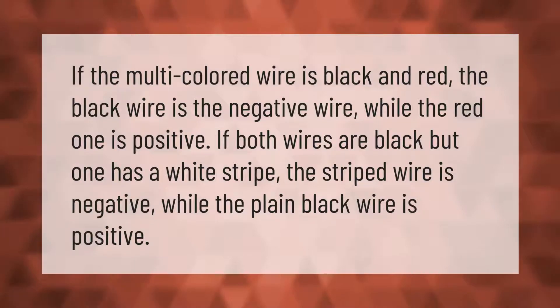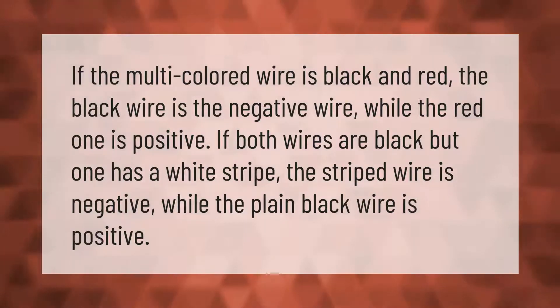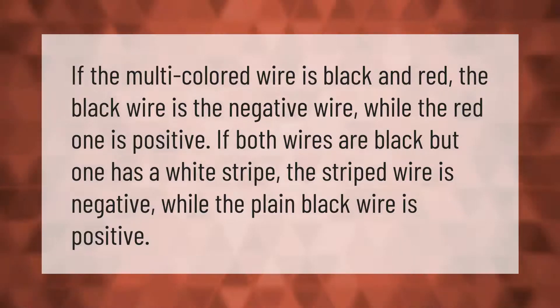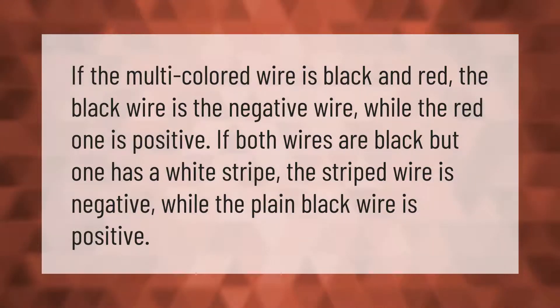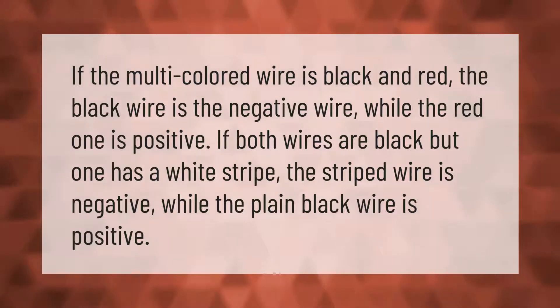If the multi-colored wire is black and red, the black wire is the negative wire while the red one is positive. If both wires are black but one has a white stripe, the striped wire is negative while the plain black wire is positive.